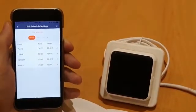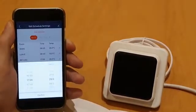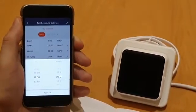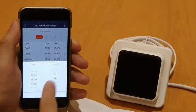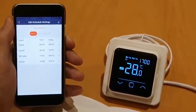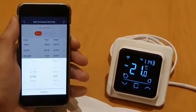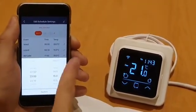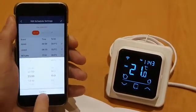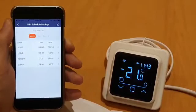The next time period might be the time that you get home from work. To set that, we're going to go for five o'clock and make sure the temperature is on 28 degrees again — confirm. And then for the stat to go off, we're going to go for sleep time. Let's say you're going to bed at 11 o'clock at night — set that back down to 15 degrees, confirm, and you should be good to go.